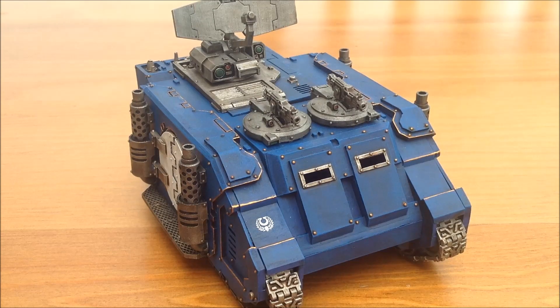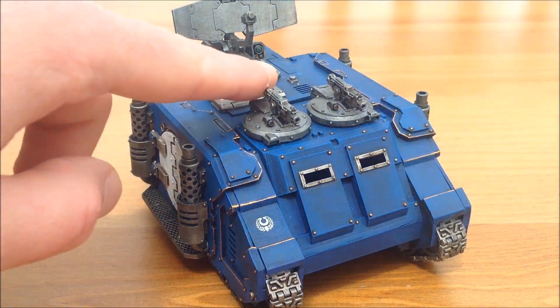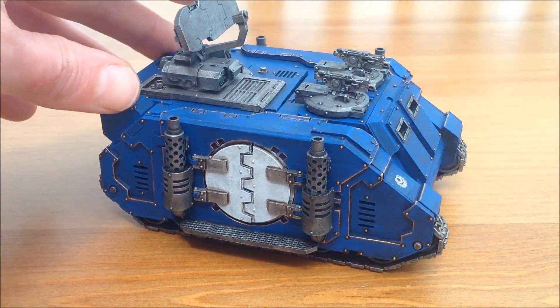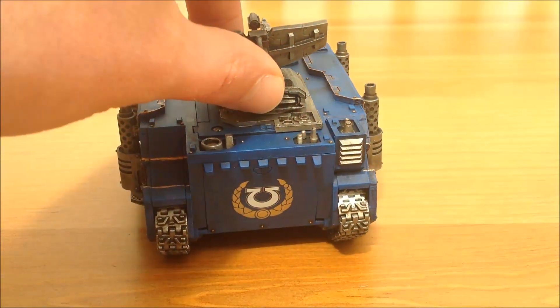Beautiful kit to put together from Forge World - probably easier to put together than my Scorpius, as the side panels just seem to fit a lot nicer. It's done and it's had its gold edges on it as well. The difference between this one and the Scorpius is I've golded up all of the rivets. Just so it stands out a little bit more and we know it's a Command Tank. I hate painting rivets - it is now official - but it makes it just pop a little bit more than the Scorpius.